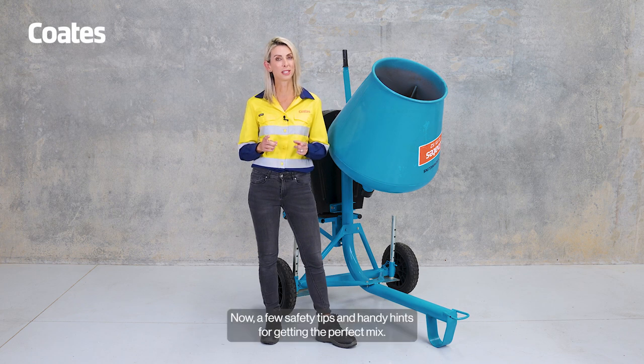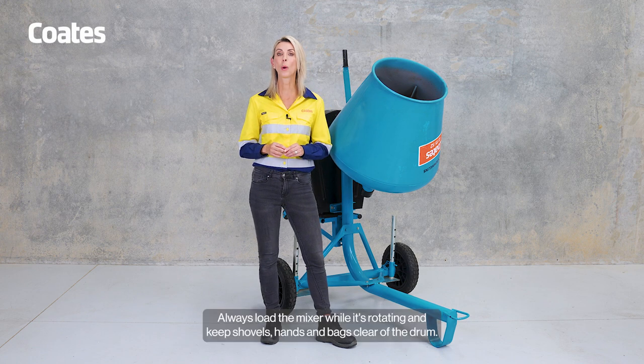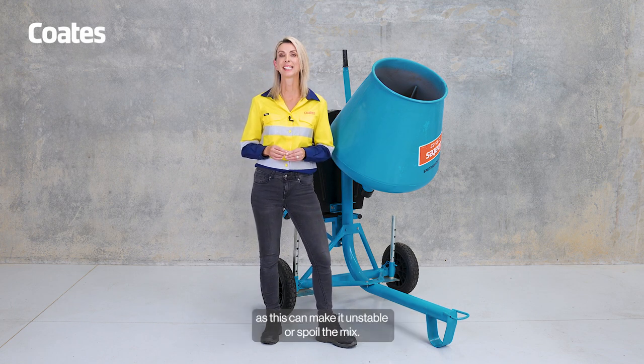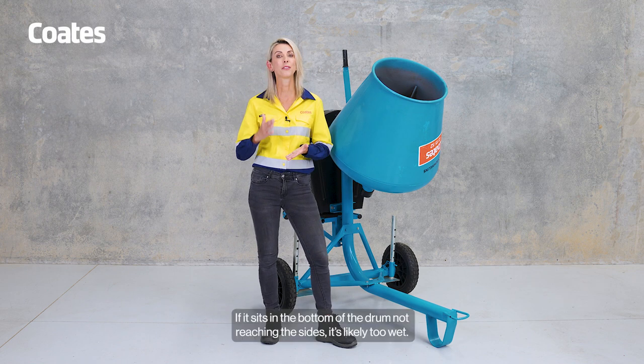Now, a few safety tips and handy hints for getting the perfect mix. Always load the mixer while it's rotating and keep shovels, hands and bags clear of the drum. Ensure you add the correct mix of materials and don't overload the mixer, as this can make it unstable or spoil the mix. If the mix works its way to the top of the drum, it's too dry. If it sits in the bottom of the drum, not reaching the sides, it's likely too wet.